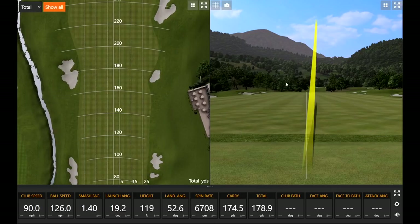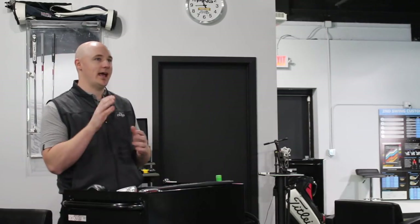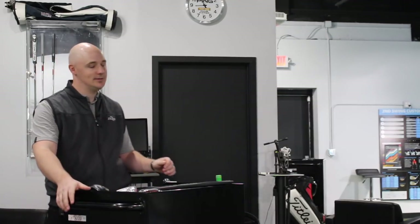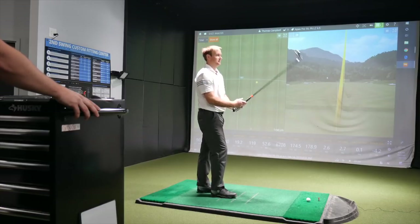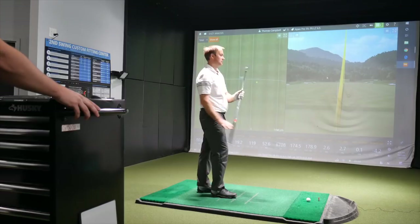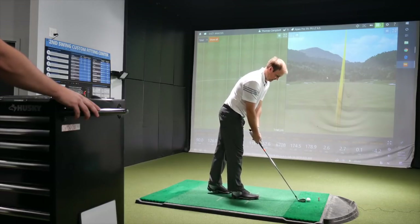That felt really solid. I have a feeling we're going to hit a few solid strikes here in the next 20 minutes. You're playing 718 AP2s — just first impressions in terms of shape and size compare? Pretty similar. I've always liked the chrome look, so looking down at this, it's very shiny and chrome and a really good looking head. Traditional. Looks about the same size.